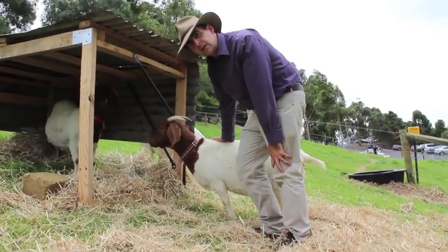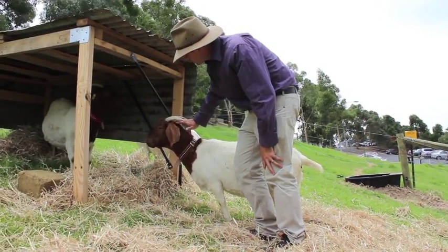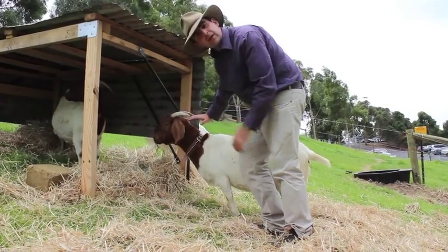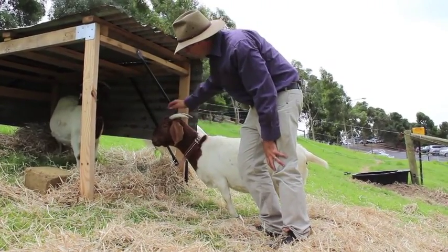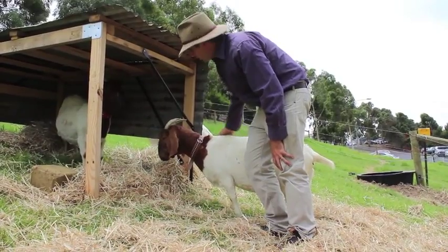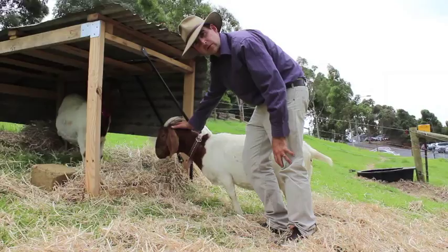When we're handling our goats, it's really important — if we don't know the goats — not to put our hands up underneath their horns, because if they lift their head back that can break your fingers. So it's really important you can touch them up here and you can touch them down along the wither, but it's really important when you're getting used to them not to put your hands in this region here at all.